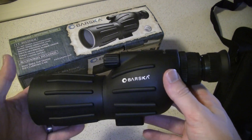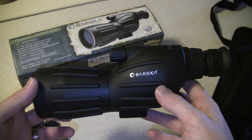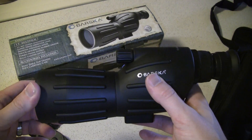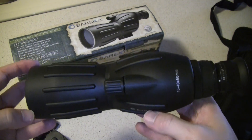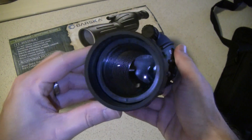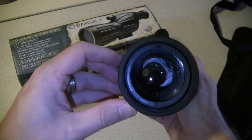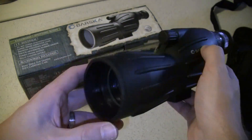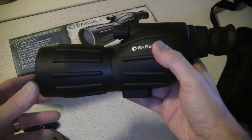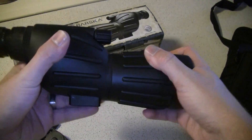I believe it's 11 and a quarter inches long, about five inches wide and six inches tall. Very small and sleek, 50 millimeter objective. It says it's a coated lens, but you can see that it's highly reflective. So if you're worrying about a tactical type spotting scope, this may not be it for you, but it's got a nice rubber coating on the outside with a good grip.